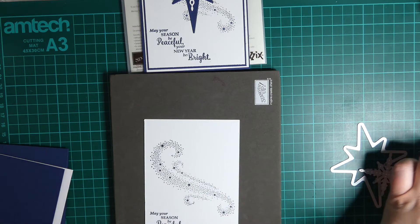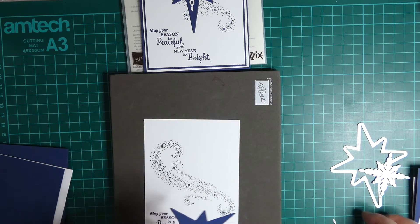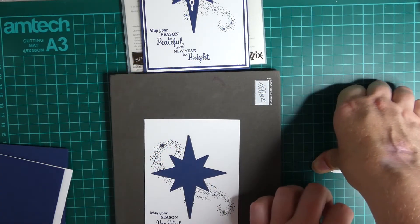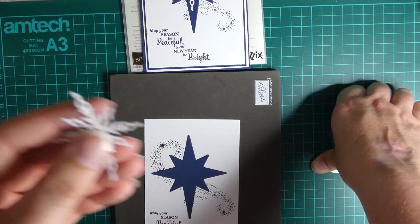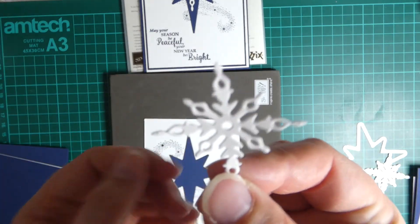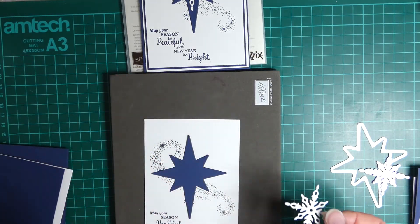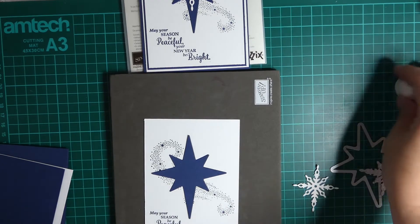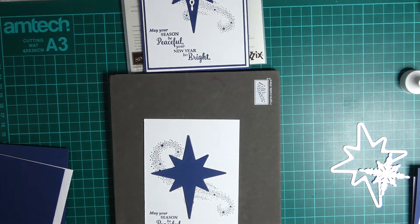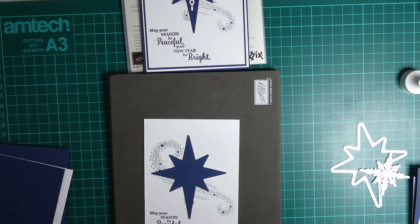The next thing you need to do is die cut your stars. I've done the big star in Knight of Navy, so that one goes straight across. And then being quite fragile with the next one as it does bend when you pull it out - this one is just Whisper White. You could take it up a notch and do it in shimmery white or glitter. Possibilities are endless - you could change the colours, go with silver, shimmery white, or even red for a punchy card that's going to stand out.